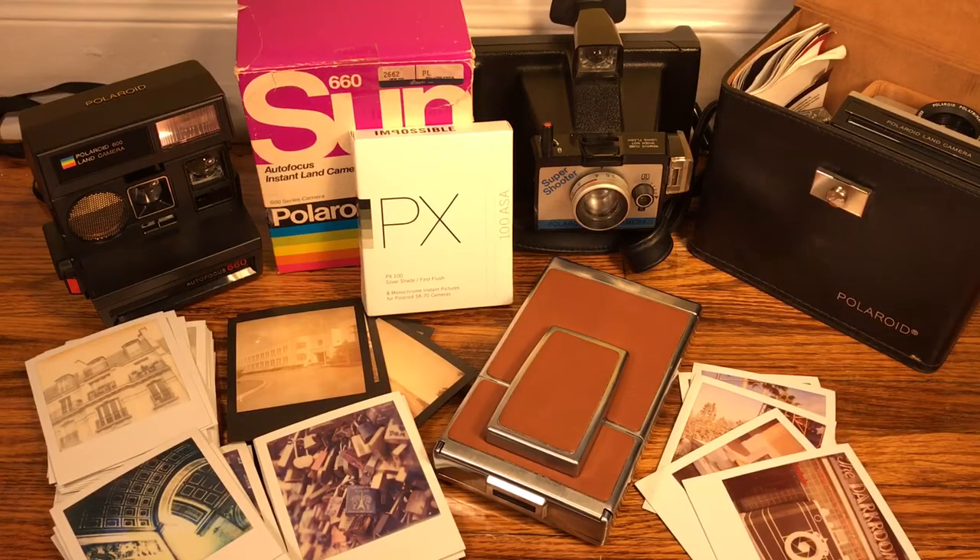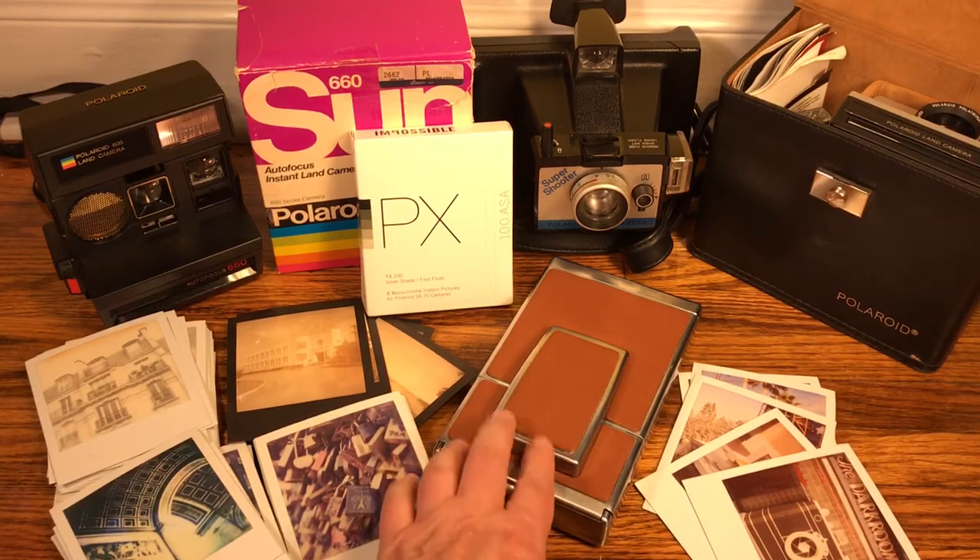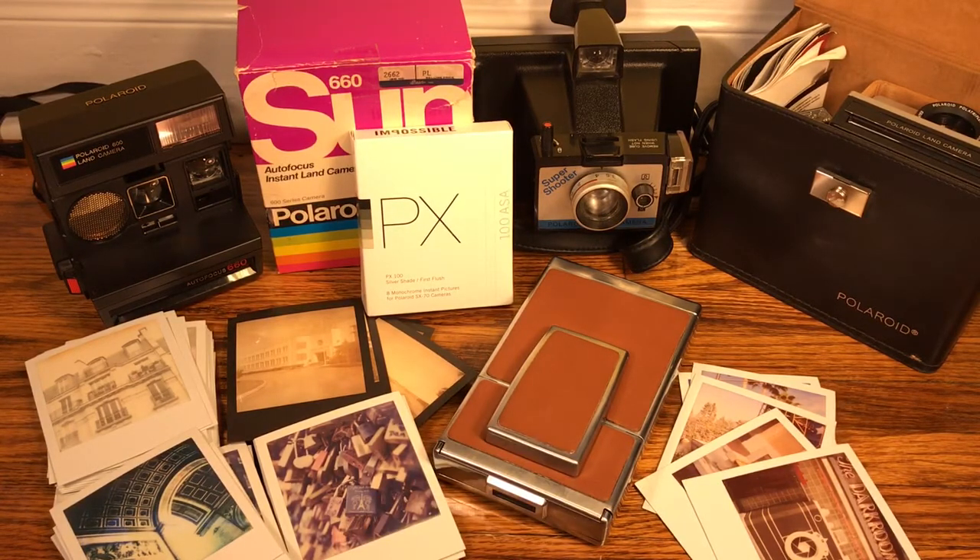Along with bicycles, household robots, and all the other stuff I make my videos on, I am a huge Polaroid nut. I want to introduce a new segment where I'm going to talk about Polaroid cameras, just kind of give some brief overviews. Maybe in the future we'll get out and take some shots with them.